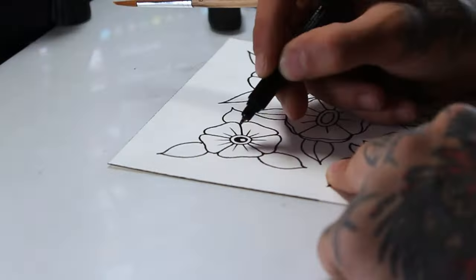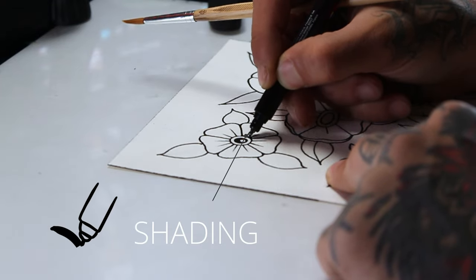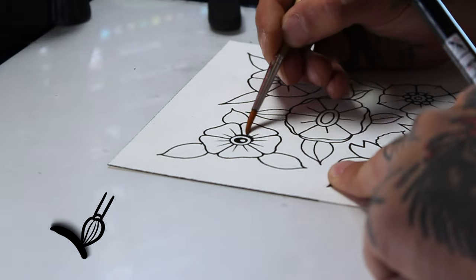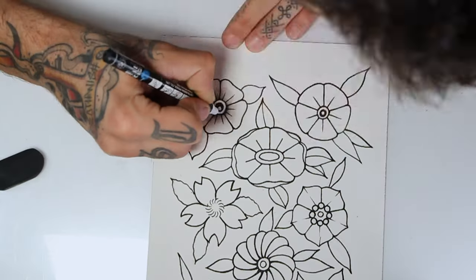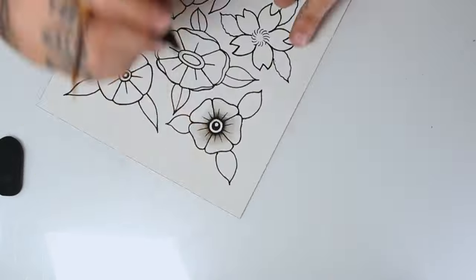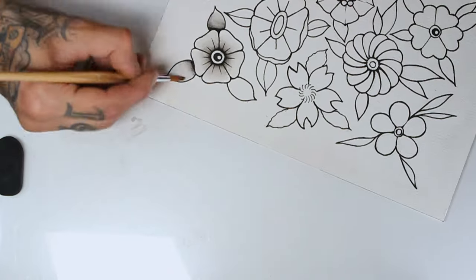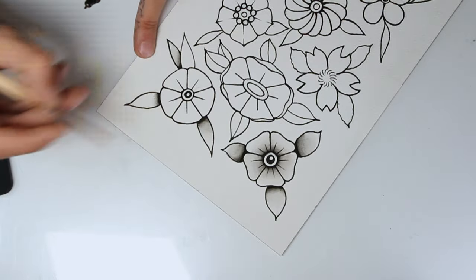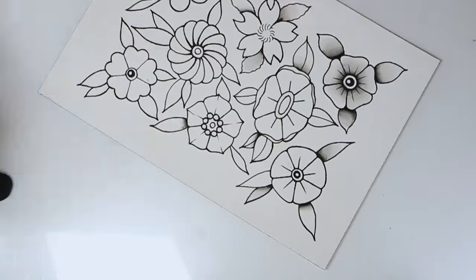Now we're on to the next step which is making black shadows, where I use a wet brush to fade ink that I lay with the Posca. Just doing gentle moves left and right and going backwards at the same time, to try to create a nice smooth shading. When I do this I don't previously wet the paper, but I recommend trying because it may help you.